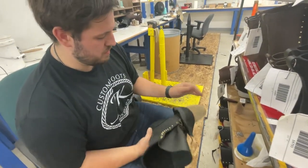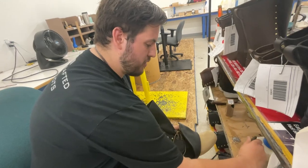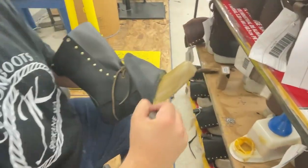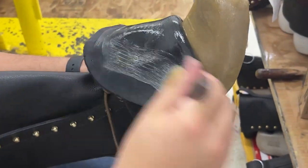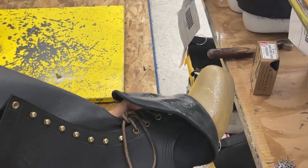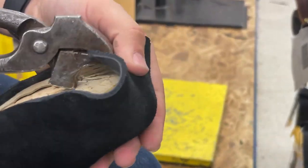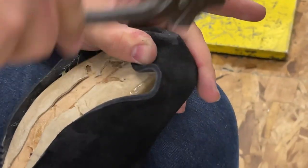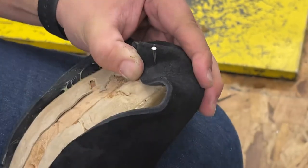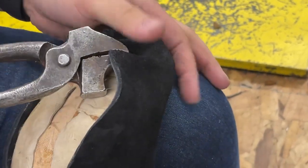Now I'm going to go to the vamp portion — same thing, this needs to be lasted over. We're going to use our adhesive again, but this time we're not going to wait for it to dry. We're going to go right to it. I'm literally shaping and molding this to the right form — every little pleat, every little pull, I'm stretching the leather and putting it over the mold of the boot.